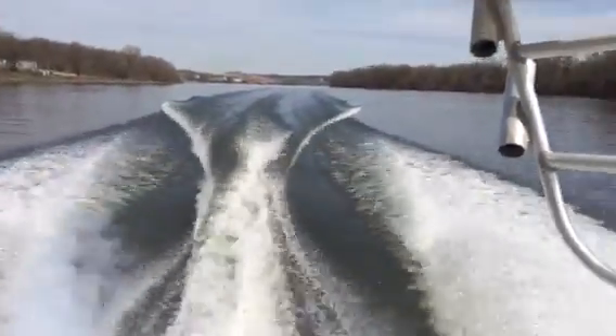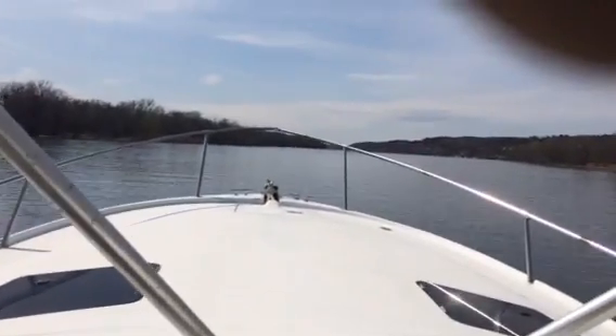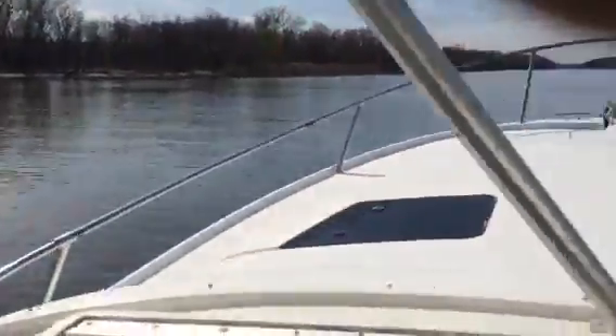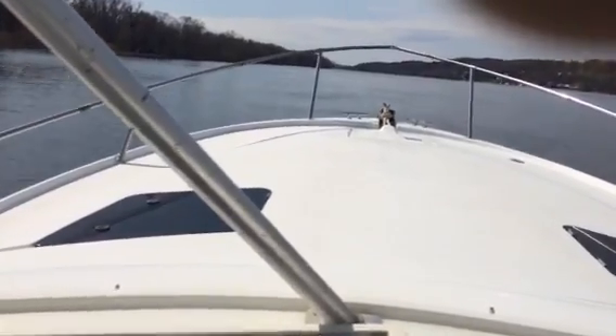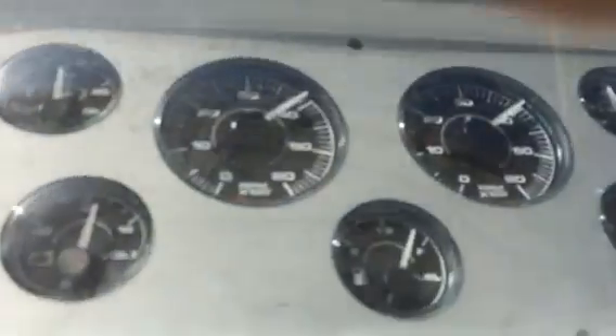You can level the boat right out with a trim tab real fast. We've got about 3,500 RPMs. Now we're cruising on. She's got a lot more power, right on up to 4,000 RPMs.